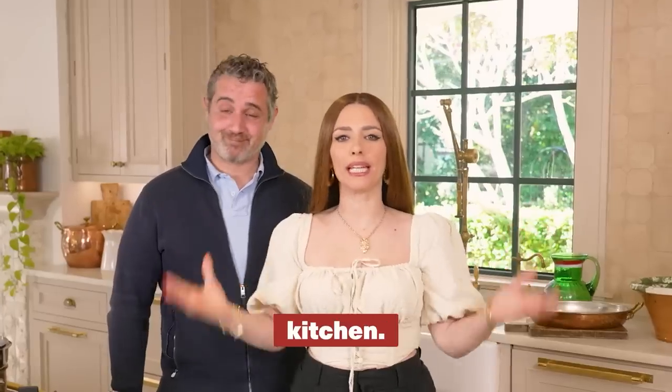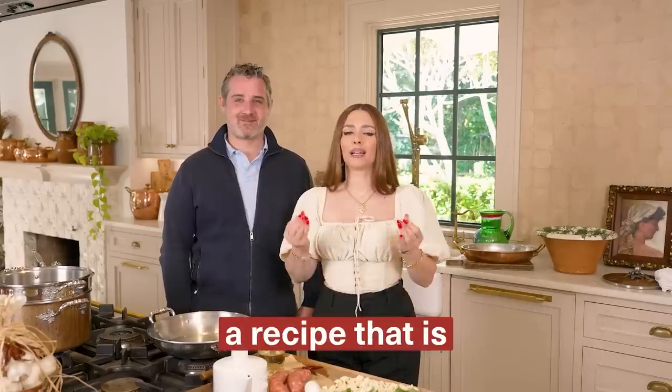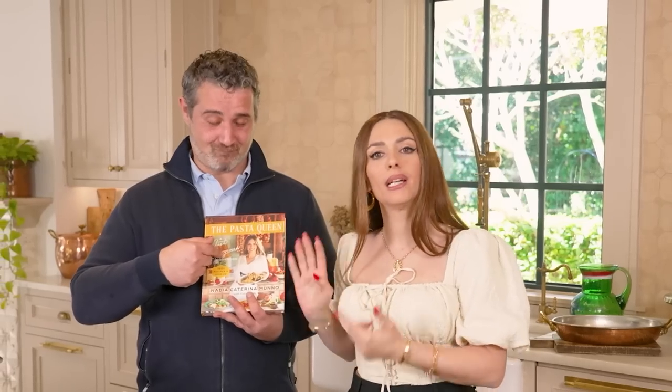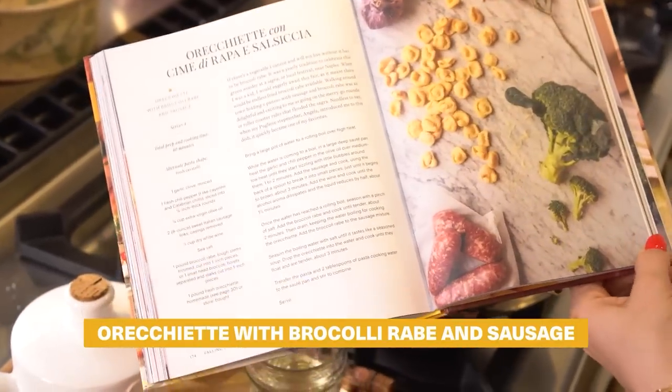Welcome everybody to the Pasta Queen kitchen. I'm here with my brother Pasta Bro — don't forget to ring the notification bell so that the moment a recipe comes out you'll be notified. Today we are making a recipe that is super, super dear to our heart, from my latest cookbook, The Pasta Queen, a just gorgeous cookbook. We're making orecchiette with broccoli rabe and sausage.